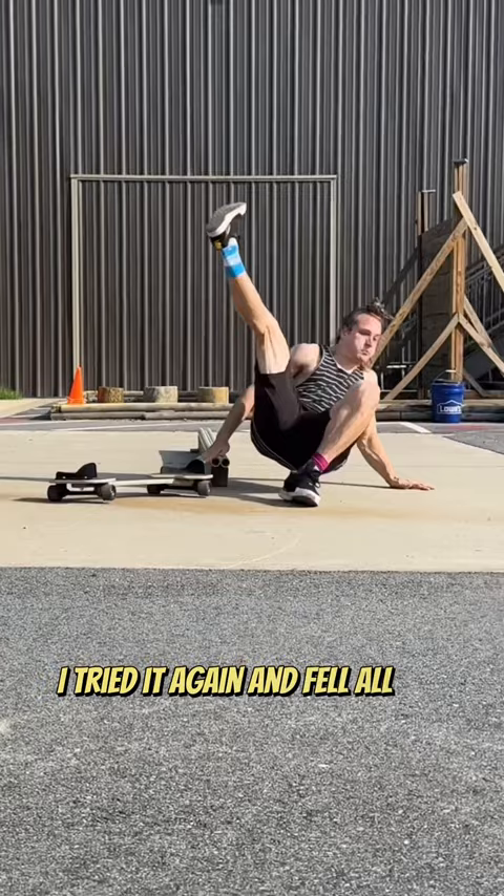Thankfully I was okay, so I got back up and tried it one more time, and on this one I actually landed it, which made me so happy.